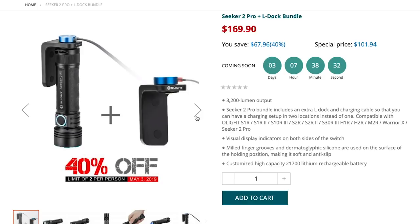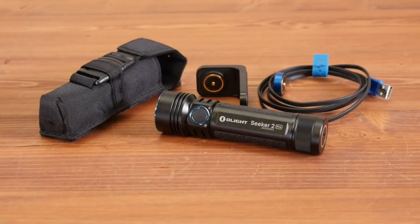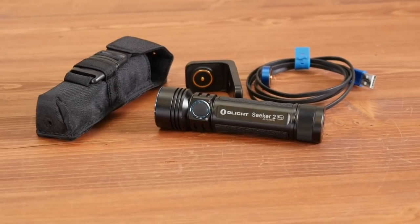So it's 30% off for just the light, the cable, and the charging dock. For an extra $4 you get 40% off the charging cable and dock — so $101 for pretty much two charging systems and the light. Remember, the charging systems do work with the S, H, and X series of lights, so if you already have those, they'll plug right in and charge away.